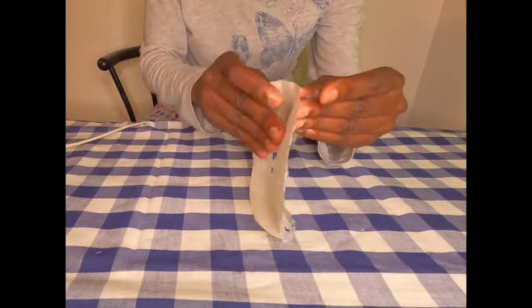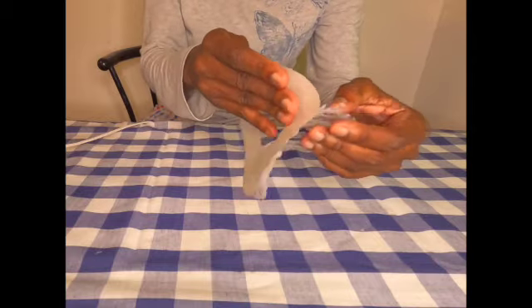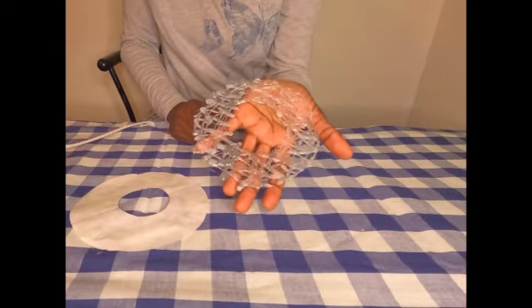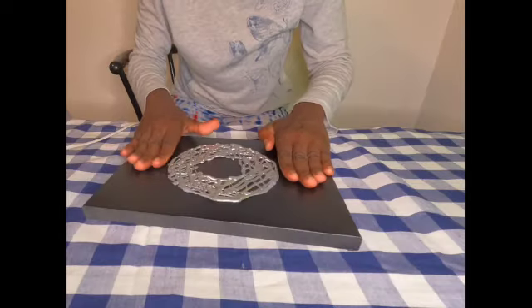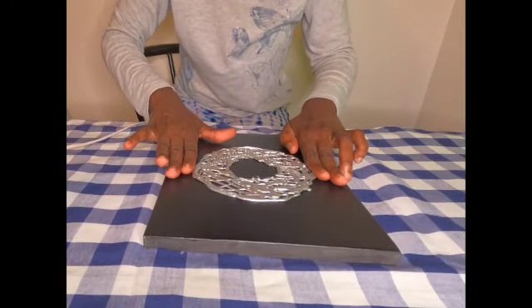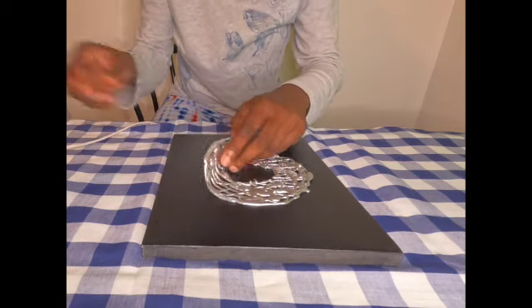After I remove this from the stencil, I'm going to spray paint it silver, so I'm taking it outside to spray paint it and I'll be right back. Here it is — now I'm going to make sure it's centered nicely on the canvas.